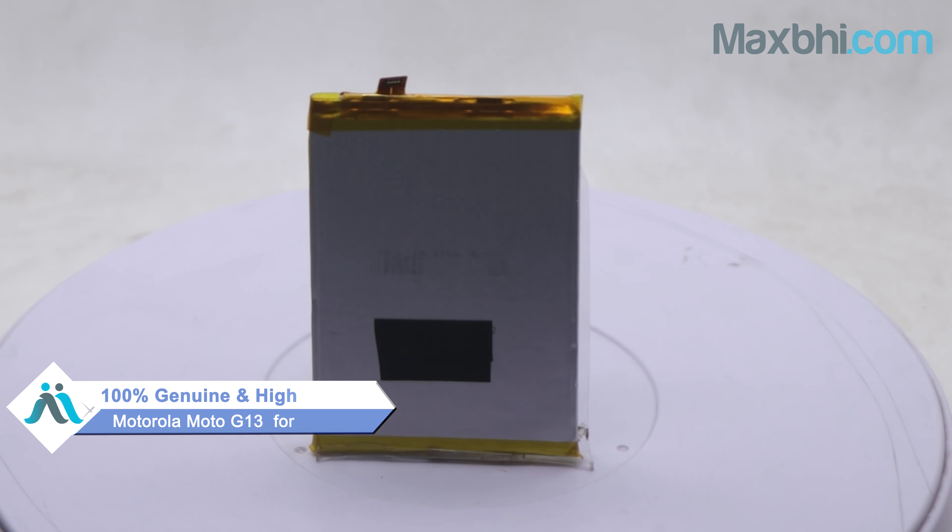Yes, friends, you can buy a new battery for your Motorola Moto G13 at a very small amount. This battery is a 100% genuine quality product which works similarly to your original battery with a perfect fit for your Motorola Moto G13.